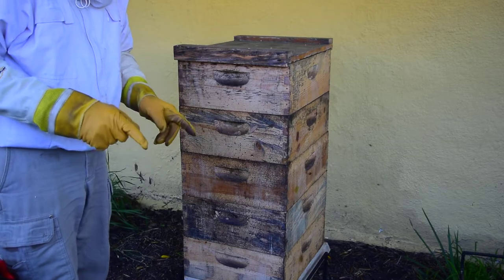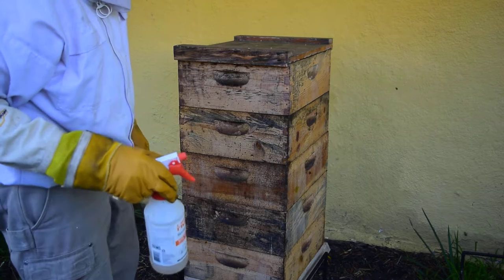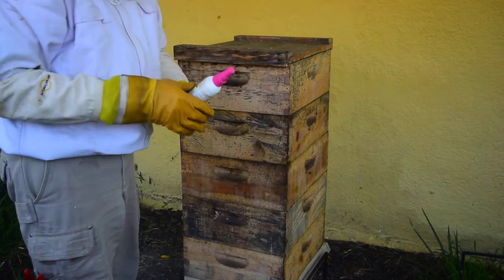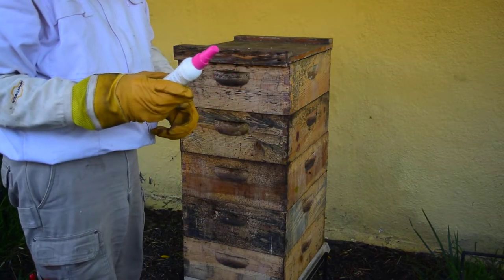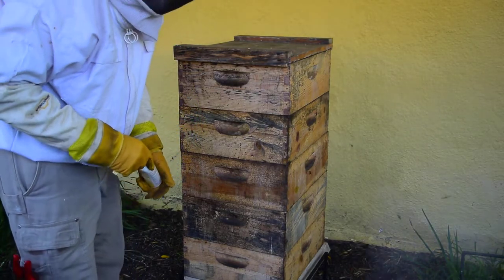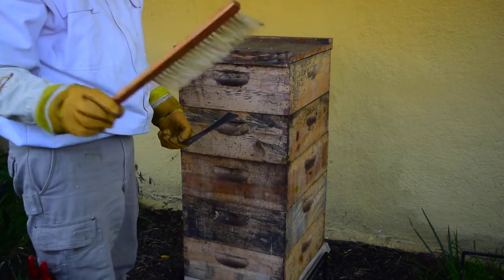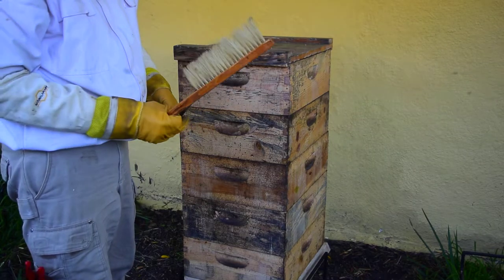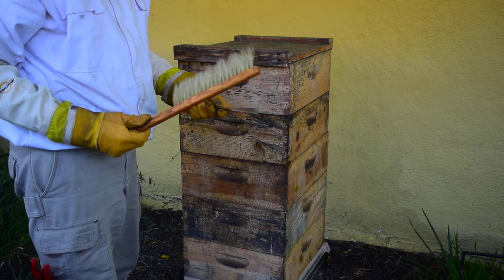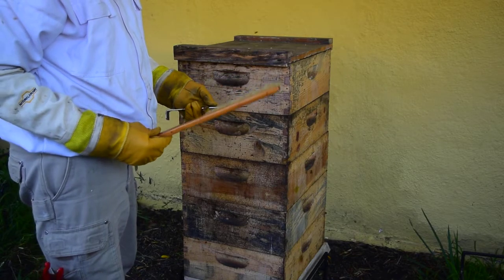I've got my smoker going, I've got some sugar syrup — one part sugar to two parts water by weight. I've got bee repellent, which I use to mask the smell of any stings I might receive so that the pheromone doesn't get the bees further excited. I have a brush, which may be useful, and I've got a hive tool to pry things apart with, and possibly to squash any small hive beetles I bump into in that process.